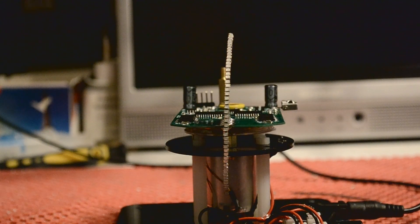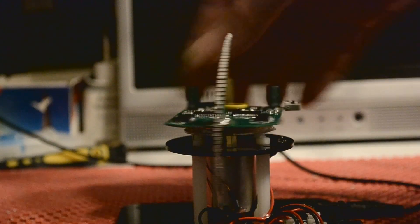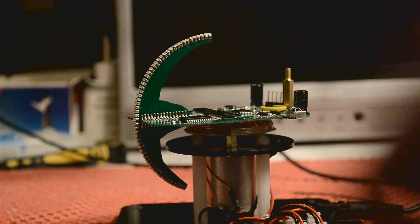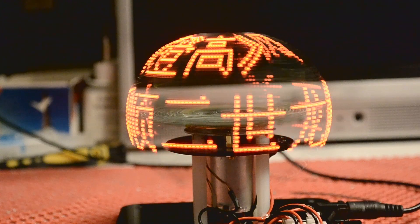Hello viewers, welcome back to the channel. I've changed camera now. This is on the globe POV LED thing, and hopefully the camera is going to do it more justice, because the cameras I've been using are very flickery and hopefully this recording will do it a little more justice.